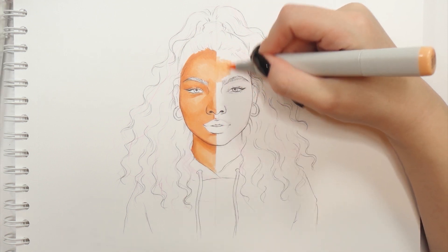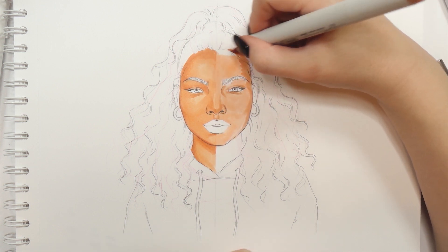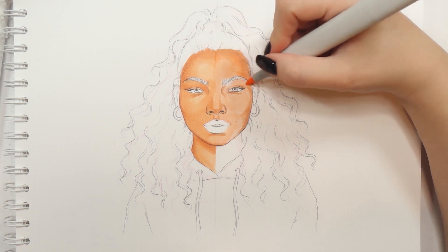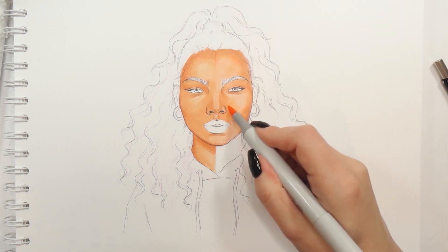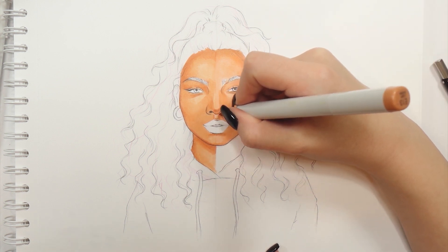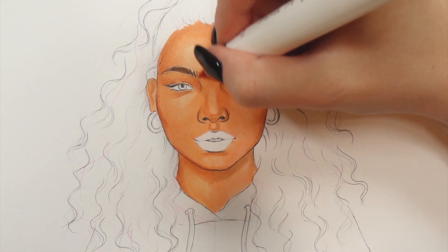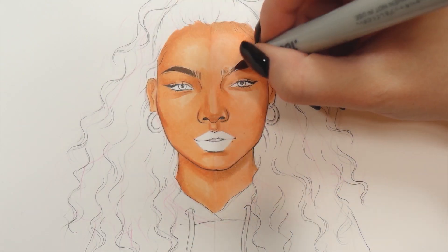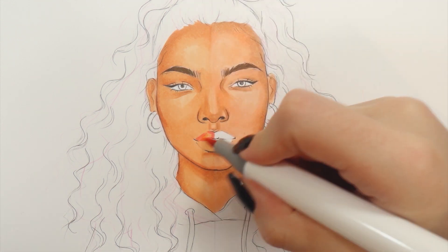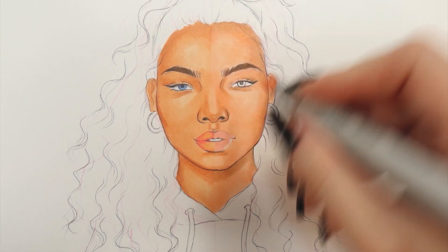Moving on to the Copics — the blending is impeccable as always. It's just a little bit more smooth and easy than with the Ohuhu markers, however the difference is really really slight. Now I'm going to color in the details on her face, but we're not going to get a lot of information from this part since those elements are quite tiny and there's not much coloring and blending to do here.